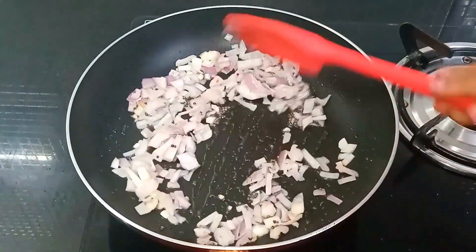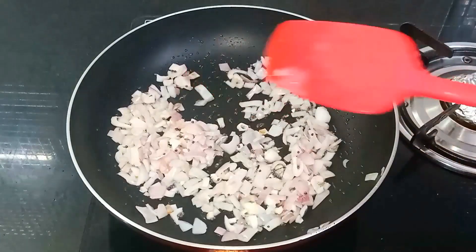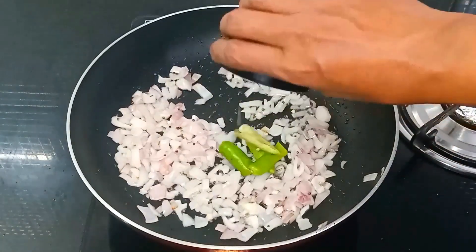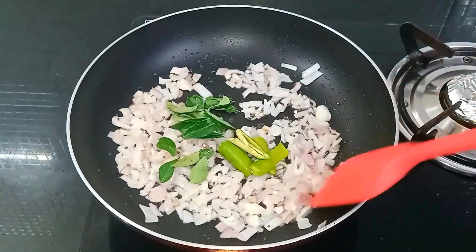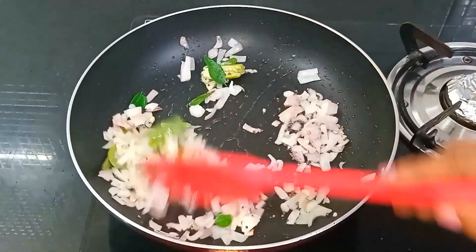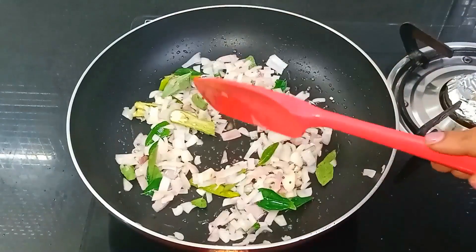Now add the whole spice mix. In this place, add ginger, a small amount of sauce, and mix it in.